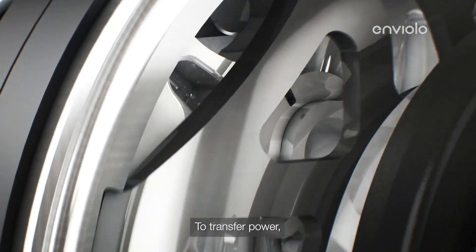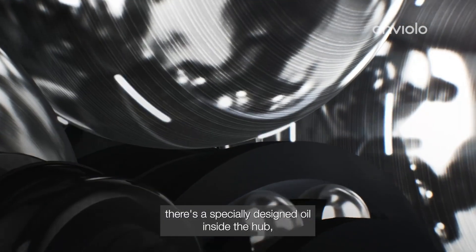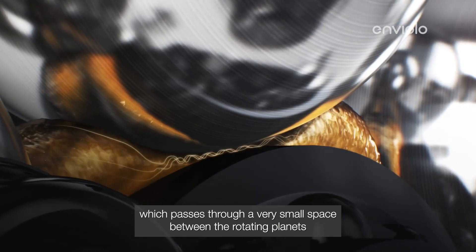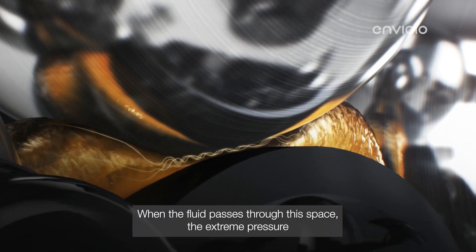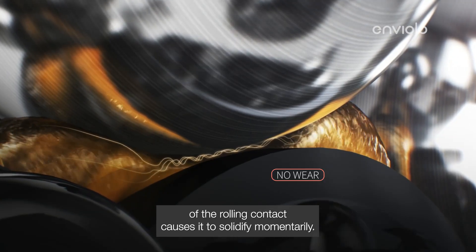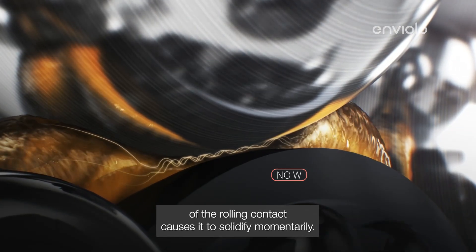To transfer power, there's a specially designed oil inside the hub, which passes through a very small space between the rotating planets and both rings. When the fluid passes through this space, the extreme pressure of the rolling contact causes it to solidify momentarily.